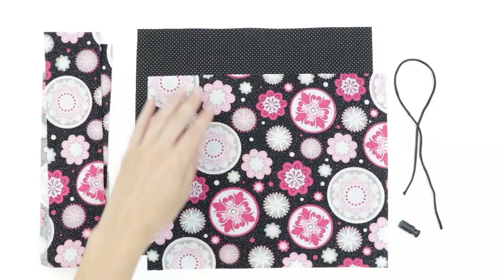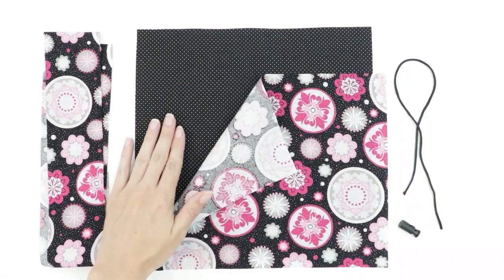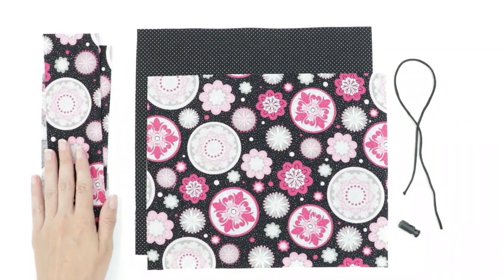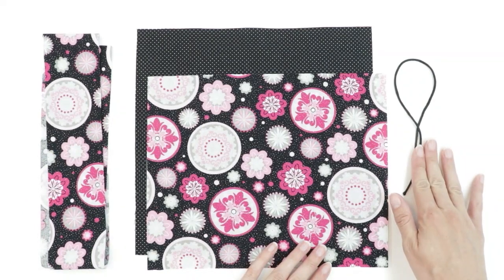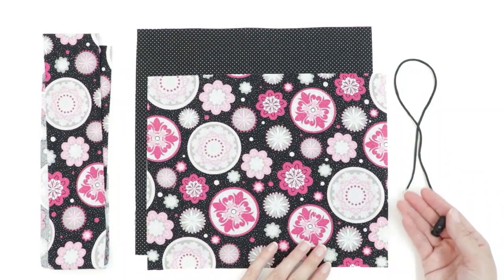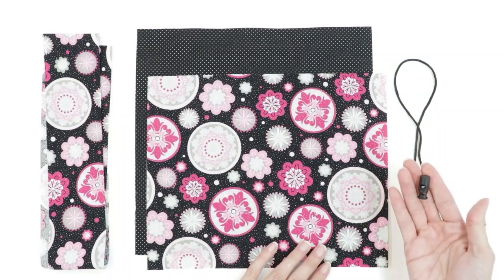For this project, you're going to want cotton fabric for the outside of the water bottle holder, cotton fabric for the inside as well as for the handle. You can also add an optional drawstring. For my drawstring, I'm going to be using rat tail cord, and I also have a spring action cord stop that I'm going to use as well.